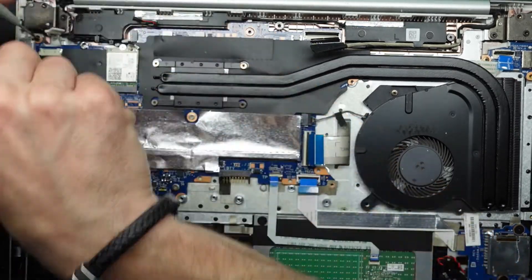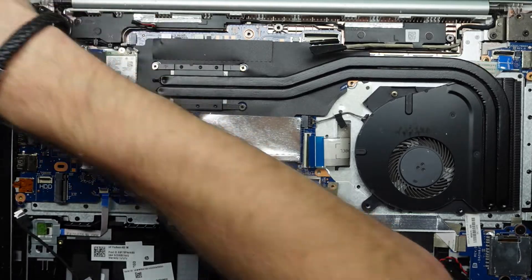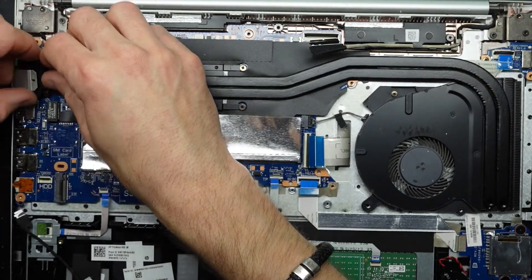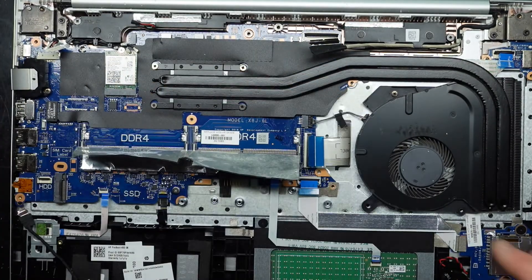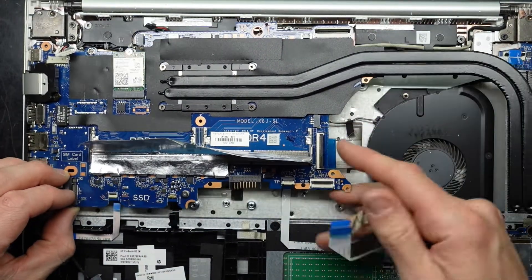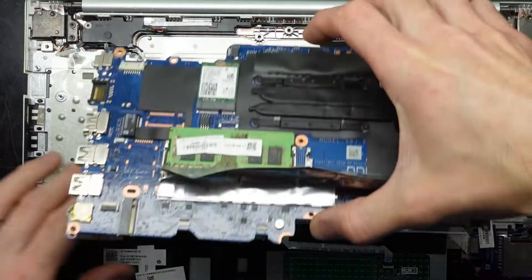Disconnect the power cable, and these screws along here. Hard drive adapter. They've got custom T-screws for the hinges — a bit cheeky. One more screw down here — that's smack bang in the guts. Disconnect the fan. Most of that should lift up. Wiggle it back — I'm going to swap that onto the new one. That's one board out of the way.